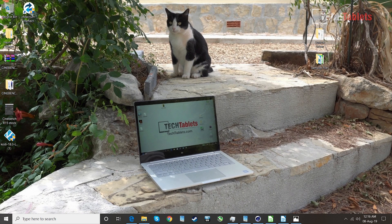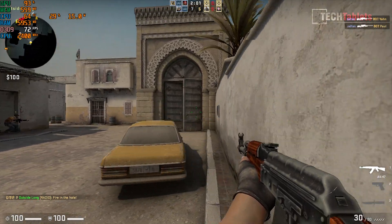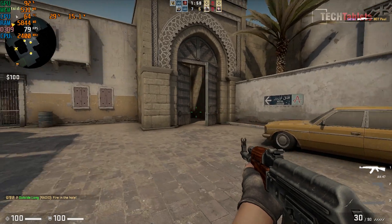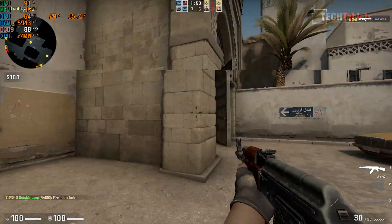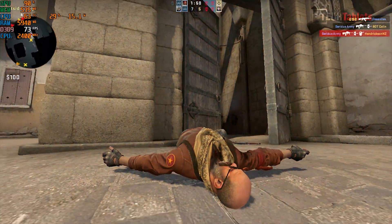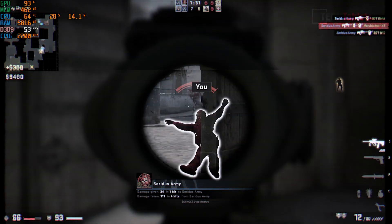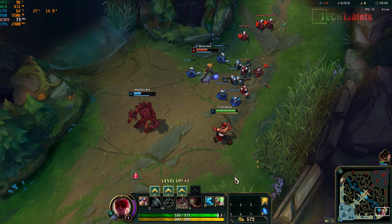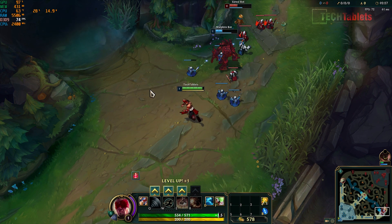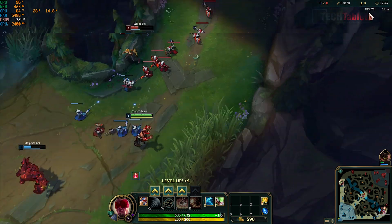Moving over to gaming performance: you can play some light engine title games. In Counter-Strike: Global Offensive the frame rate is hovering around the mid-70s, which is just what you want and all you can really expect from this type of hardware. In League of Legends at 1080p on high settings, this CPU with Intel's integrated graphics handles the game fine, again getting about mid-70s in frame rate.